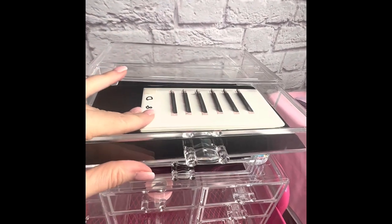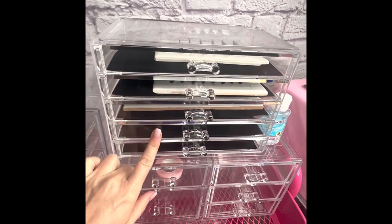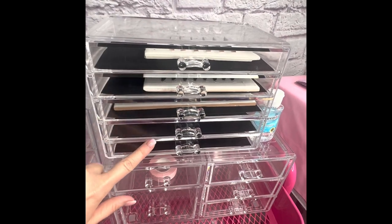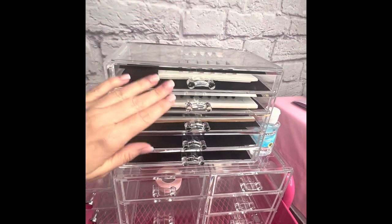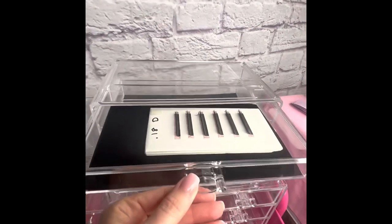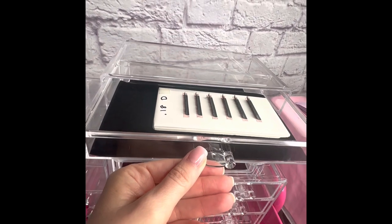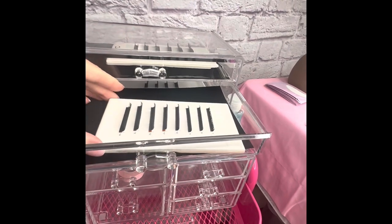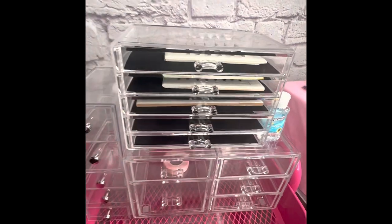So the lash tiles all go in here — you'll have a tile for every different curl or every different diameter. You might end up getting two of these and stacking them on top of each other, with a tile for every single curl and diameter you're going to use. Right now we're starting off with some simple classic 0.18 D's. I haven't labeled this one yet because I'm going to show you how to set up our tile.